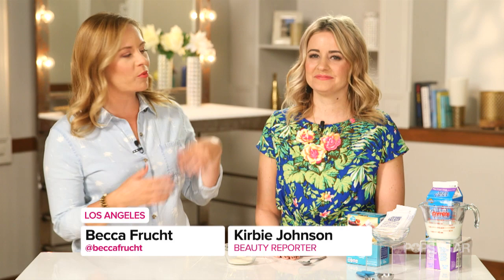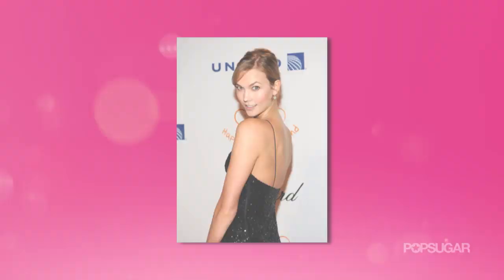If you're dying to know how to get that clear, poreless skin your favorite models have, PopSugar beauty reporter Kirby Johnson has the scoop and a nifty DIY. So we all want that poreless looking skin, and actually Karlie Kloss recently came out and said that she loves Biore pore strips, which is awesome.